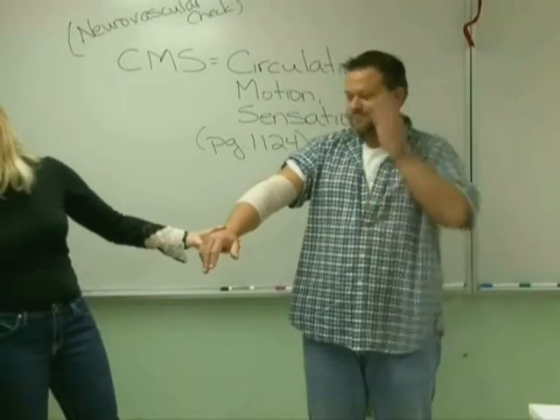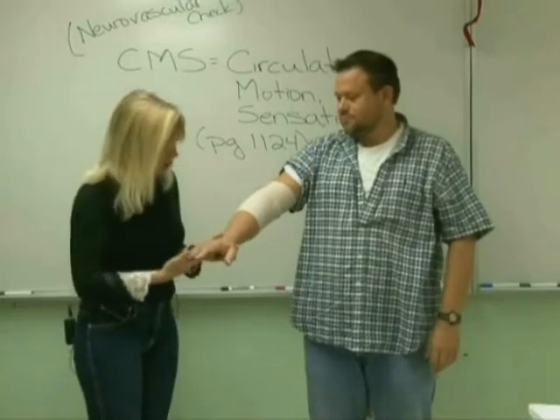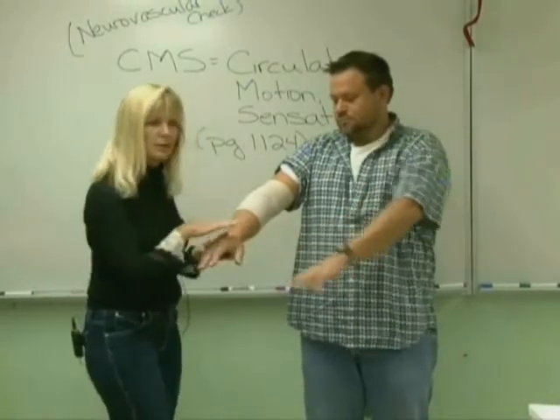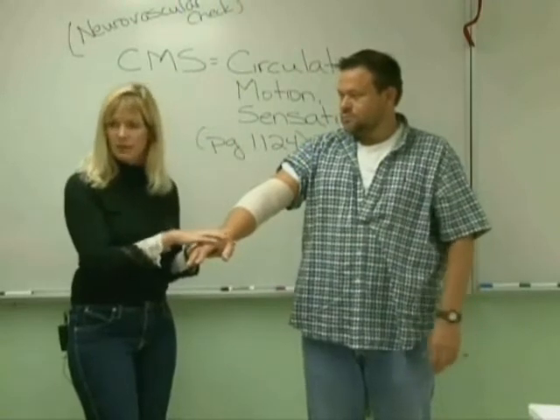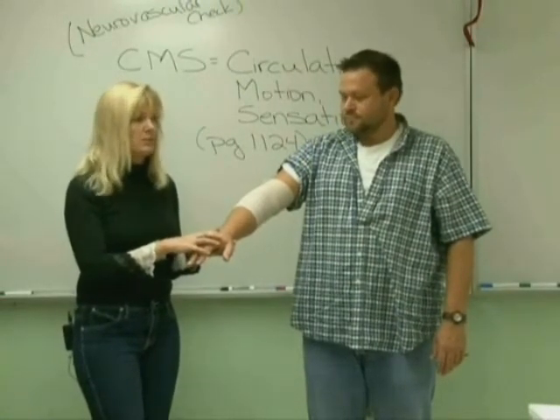So we talked about the edema. We've talked about the color — that's a nice kind of pink color. If it was blue, if it was mottled — that red and white type of patches or very severely red — that would be a concern.